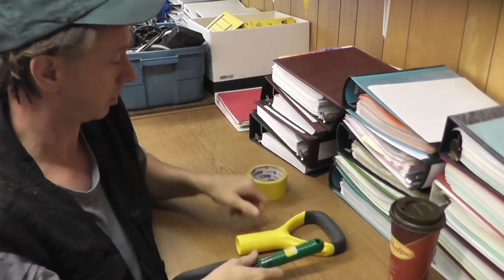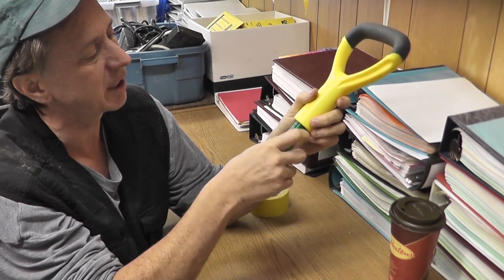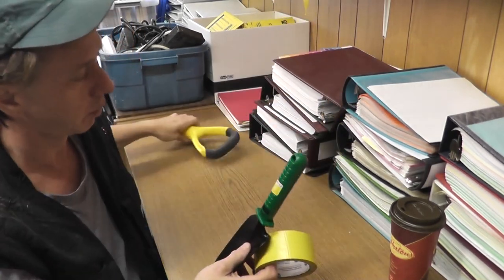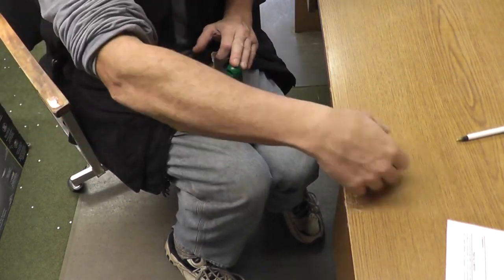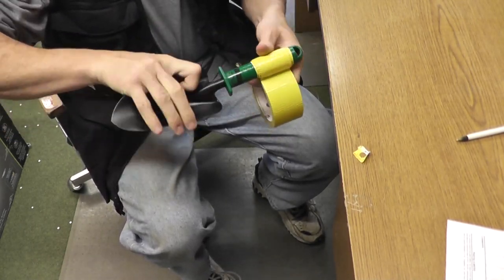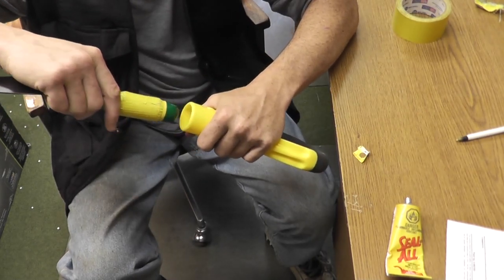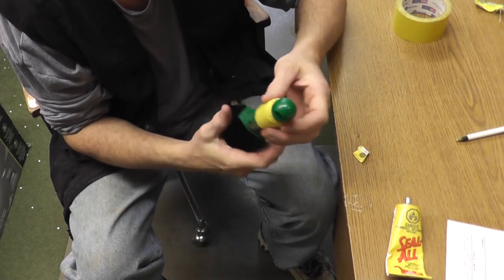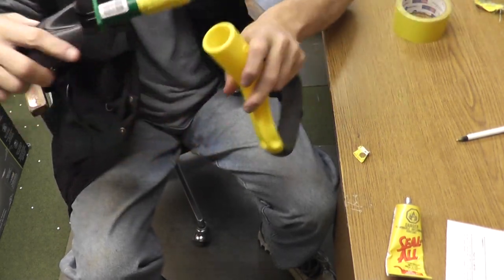Now, I'm not duct-taping the outside — I'm wrapping the tape around the trowel handle itself, several wraps, just to make it thicker so it's a nice tight fit inside the D-handle. Once you've added enough tape so it slides in snugly without wiggling, try it out — peel a little back if you've put too much on, or add more if needed. You want a snug fit with no wiggling inside.